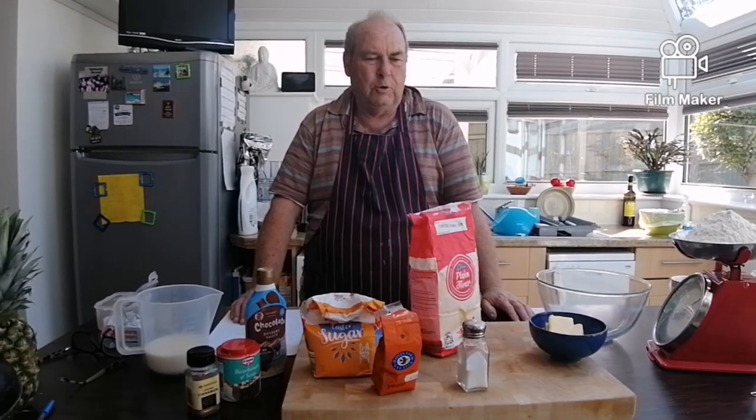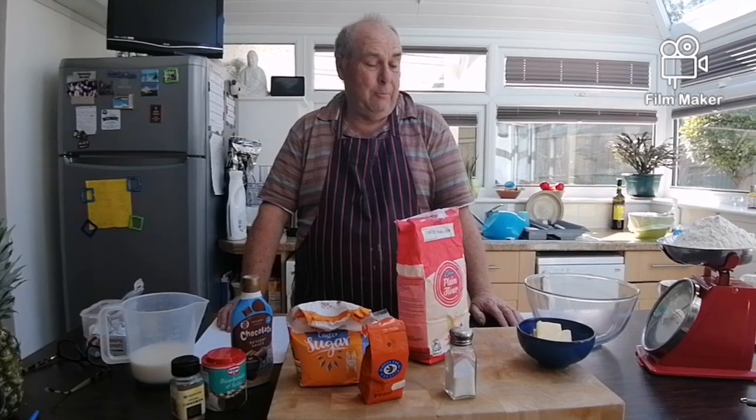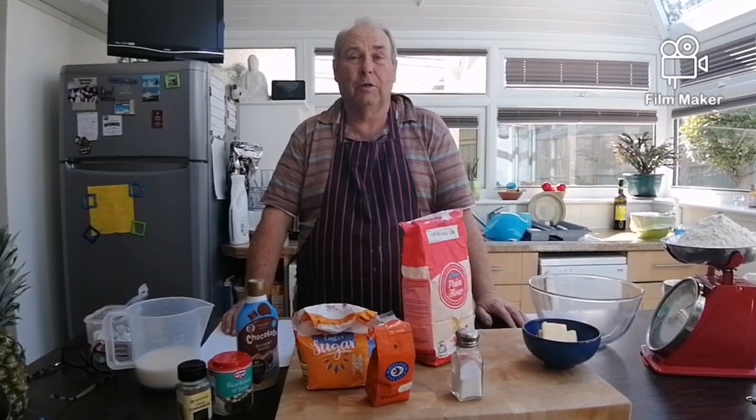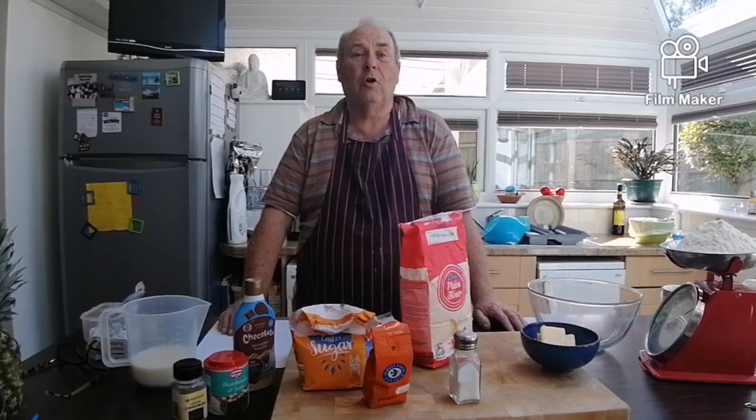Hello everybody and welcome to Paul's Cooking School. Today we're going to make pretzels — sweet ones, cinnamon and chocolate.